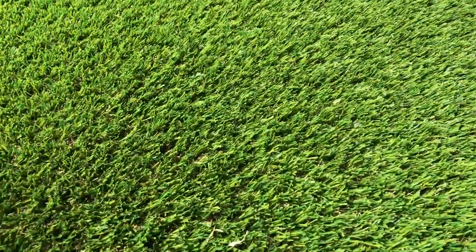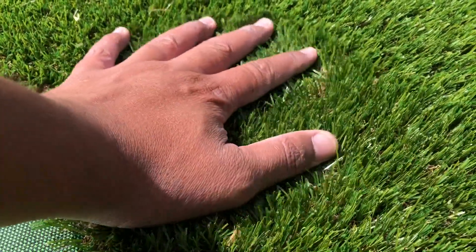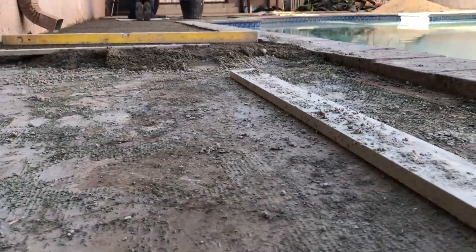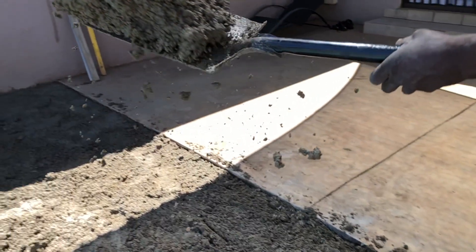We have a 25 millimeter Augusta type grass which looks pretty organic and real because it's got both brown and green turf in it. But before that we have to fix up our screed levels because all the water is damming up on their walls, which is no good.